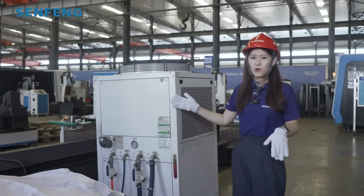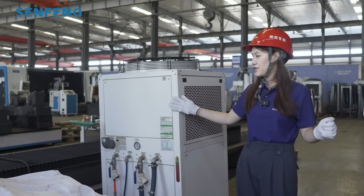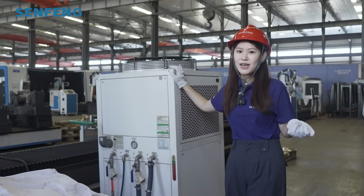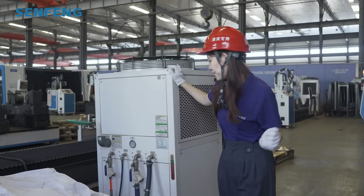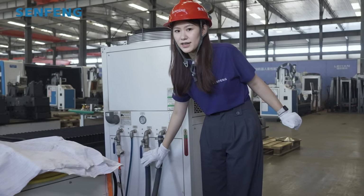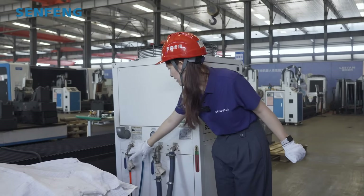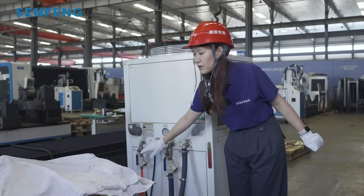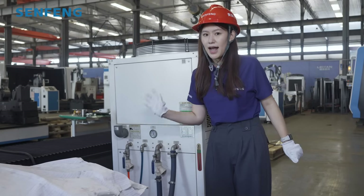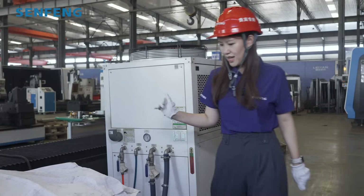This is our water chiller, and usually for the 6 kilowatt laser source, we are equipped with a 6 kilowatt water chiller. For water chiller brands, we usually use SMA, Tongfei, and Hanli to choose. You can see this is our protection gas pipe to protect our laser source. That is our water pipe. For the water chiller, we usually equip with pure water, and with an antifreeze solution at no more than 30%.